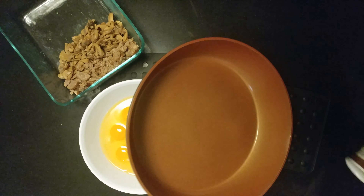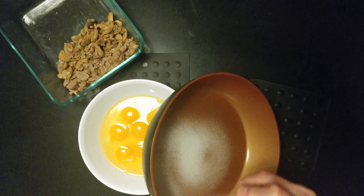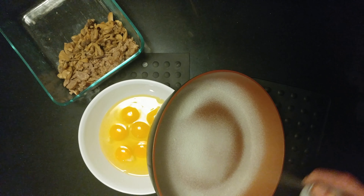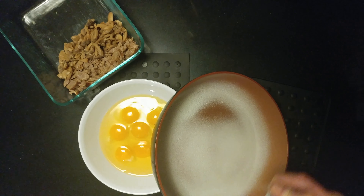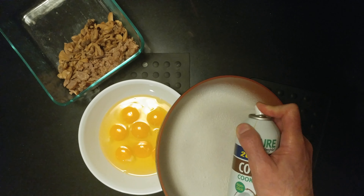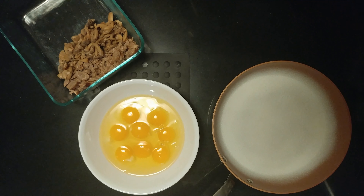Frittata time! Coconut spray — I think I'm almost out. This is a stovetop frittata, not an oven. Stovetop — guess what? It uses a lot less energy.